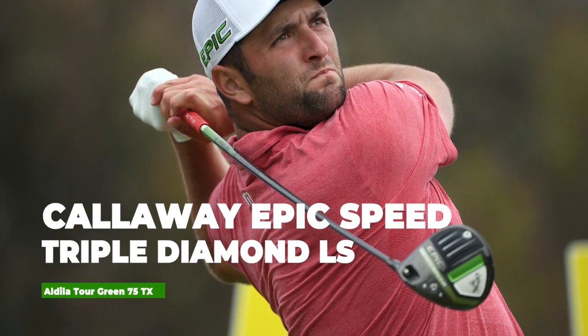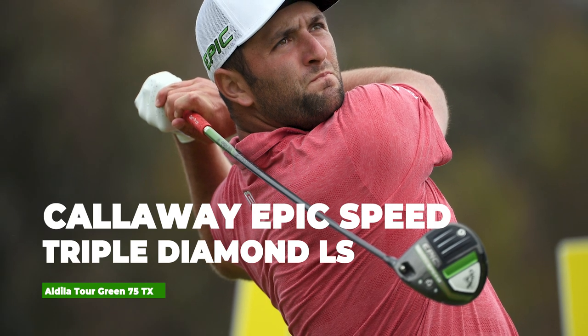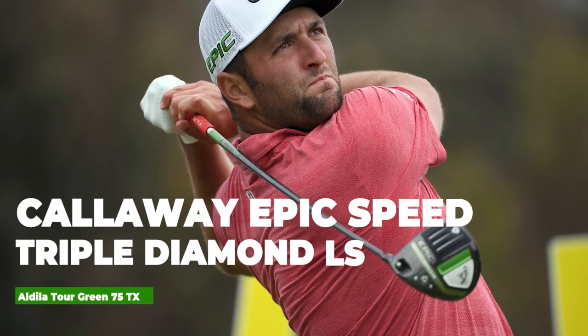First up we've got his driver. John uses a Callaway Epic Speed Triple Diamond LS, set at 10.5 degrees adjusted to 10.2, with an Aldila Tour Green 75TX shaft. A point of interest here is the actual loft of this driver — at 10.5 degrees that's actually quite unorthodox because you see a lot of PGA Tour players having quite a low loft.